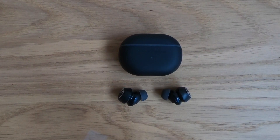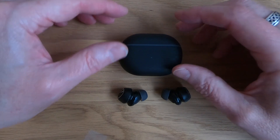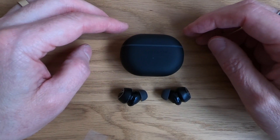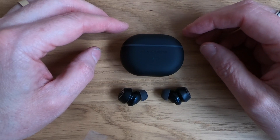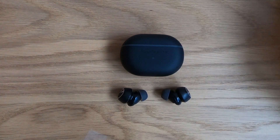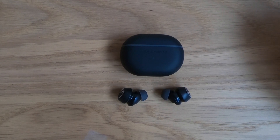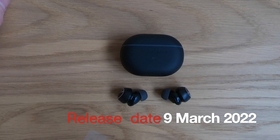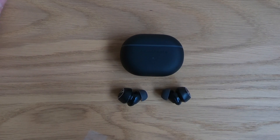If you like these, get yourself logged onto Amazon — I'll put a link at the end of the video and I'll also put a link in the description. They're the Soundpeats Mini Hybrid Pro Active Noise Cancelling Wireless Earbuds. Thanks very much for watching. If you like this review please leave a thumbs up and a comment — the more likes and comments I get, the more things I can get reviewed and do for you guys. Take care wherever you are in the world — the world is slowly returning to normal, hopefully we can see each other out and about very soon.